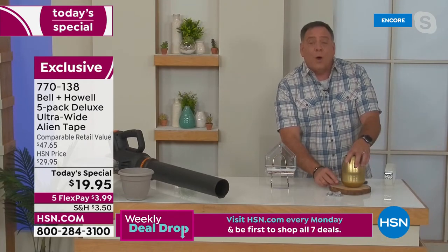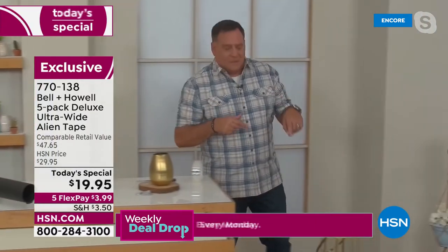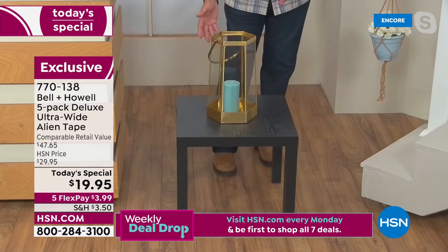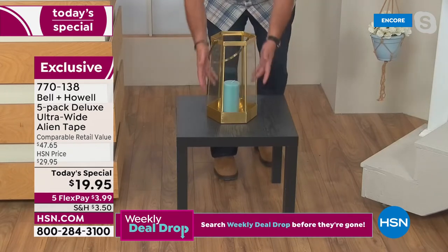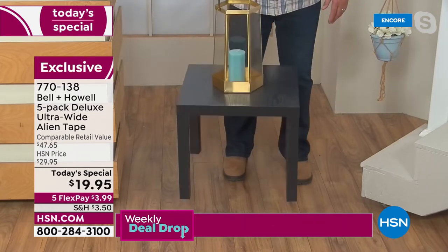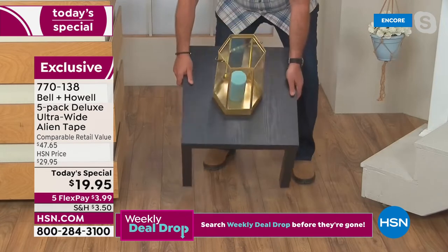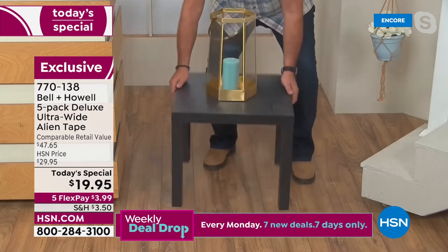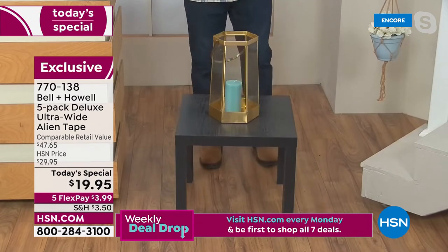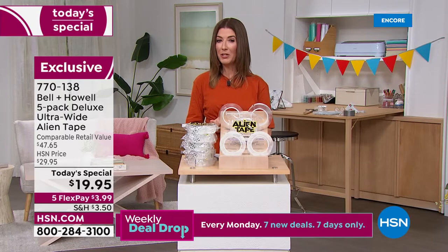On the table I've got a glass lantern mounted with Alien Tape on the bottom — watch, I can pick the whole table up with it. Great for RV or boat use where you don't want things sliding around corners or rough seas. I wasn't sure if that was Alien Tape or magic, so I tried it myself at home.